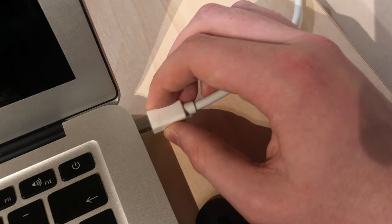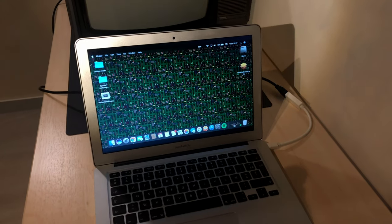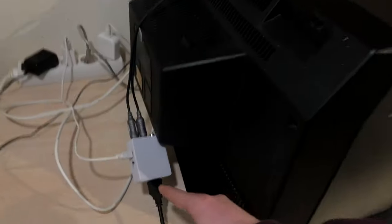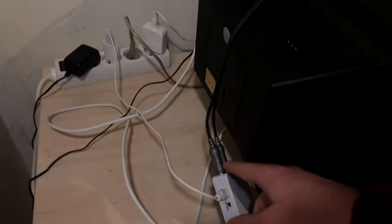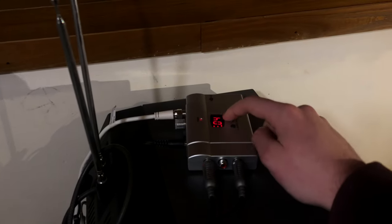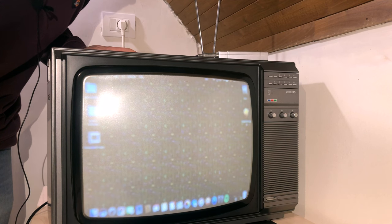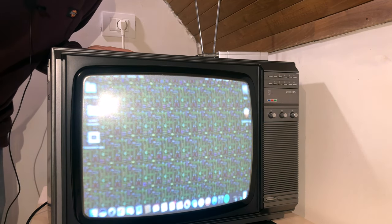Voilà — here's a quick tour: Mini DisplayPort to HDMI, then HDMI all the way to this HDMI to AV converter powered by a phone charger. The composite video comes out of the HDMI to AV adapter and goes into the RF modulator, which is turned on and set to VHF channel 4. Then the coaxial RF signal goes all the way from the RF modulator into the back of the television. Let's test it out!